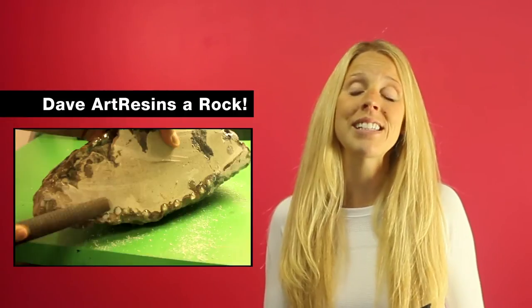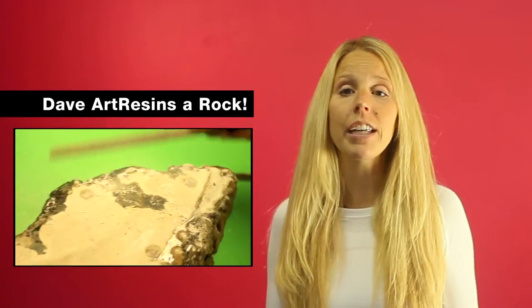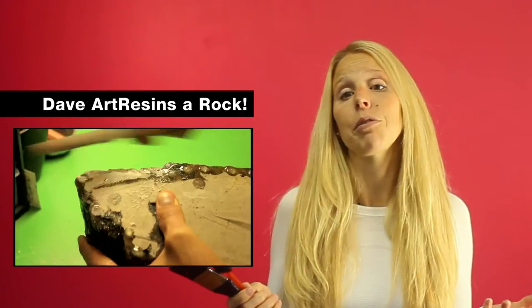We have a video of Dave art resining a rock and you can watch that one right here, just to see how resining a 3D object is done.